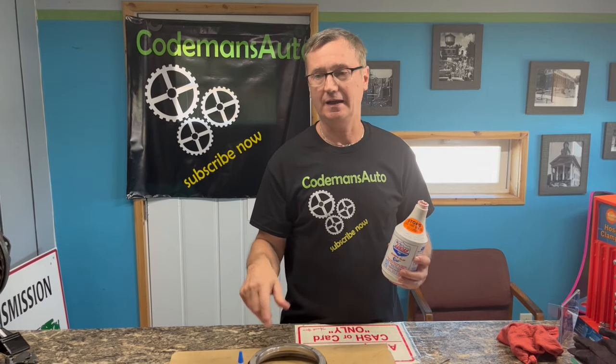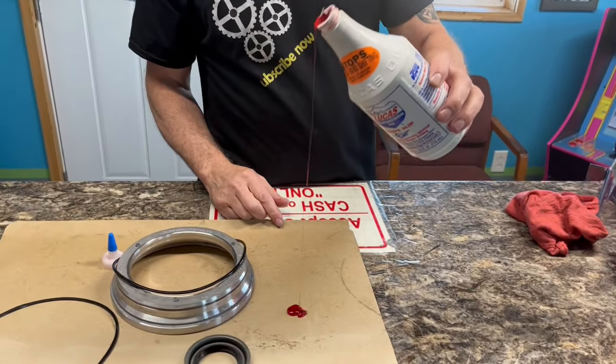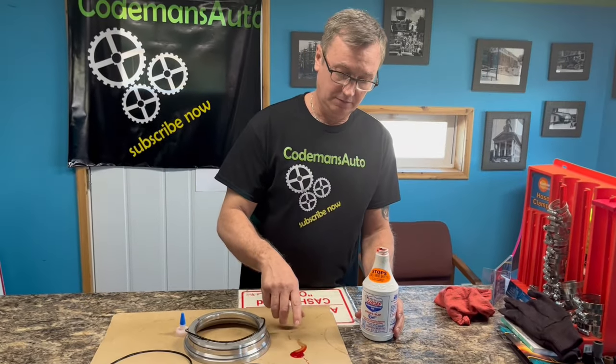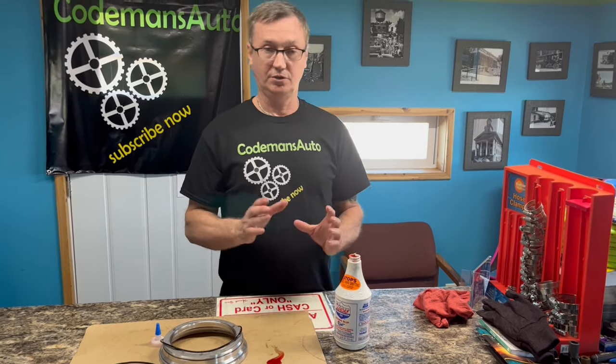Another thing: if your vehicle calls for LV fluid — low viscosity, meaning thin fluid — I don't really recommend this for LV transmissions. This part right here is out of a 6L80, which calls for LV fluid. I really wouldn't use this product on a transmission that calls for LV fluid, and I'll show you why: look at how thick this stuff is. LV means they want the fluid to move through the system quickly — this product works against that.